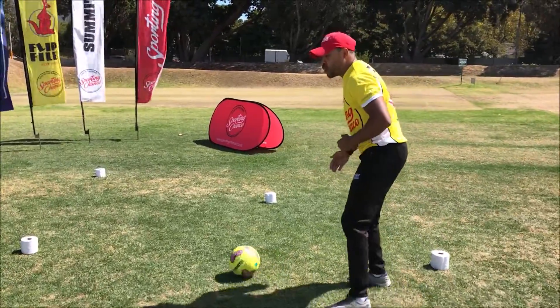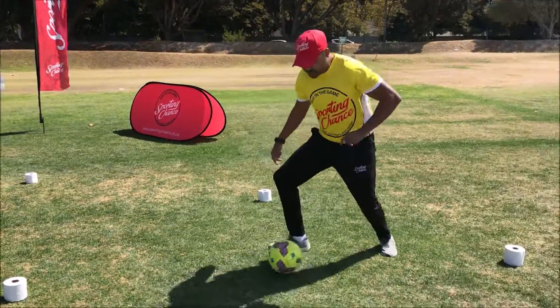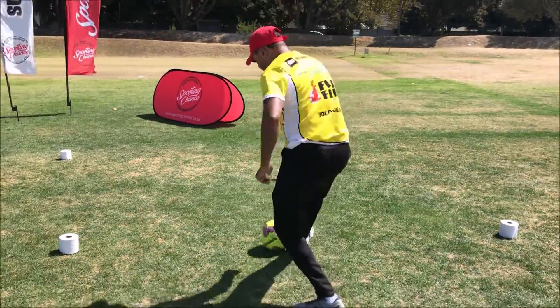Once you're inside the square, I want you guys to use ten touches inside the square — one, two, three, four, five, six, seven, eight, nine, ten.